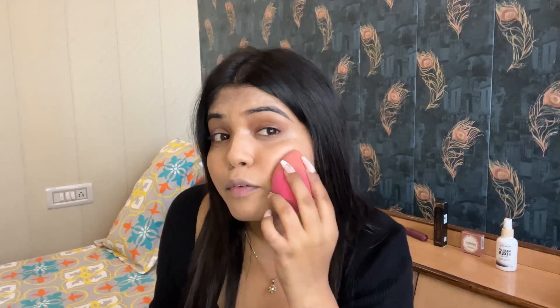For blending, always use a damp beauty blender. This foundation doesn't give full coverage, but it's really good for everyday use. It gives a dewy finish. The foundation blending is done.